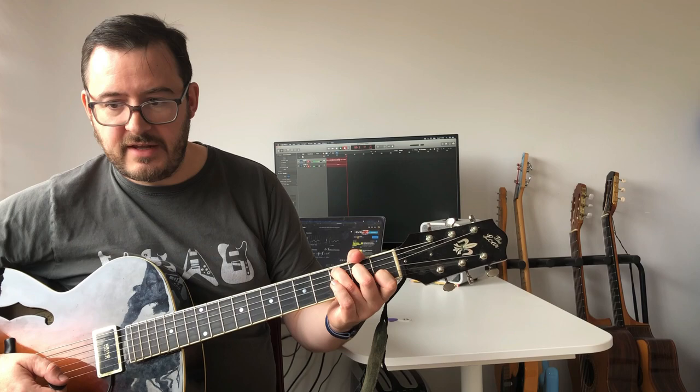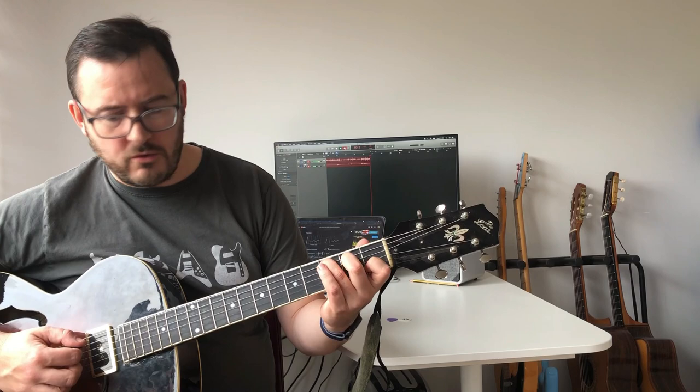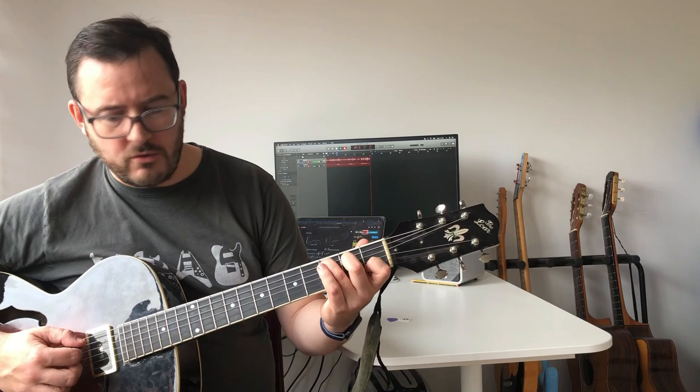CAGED is a system that a lot of guitarists — jazz guitarists especially — have used since the early days. For those who don't know, it's based on the basic open chord shapes: C, A, G, E, D. And it happens that they go in order up the neck.